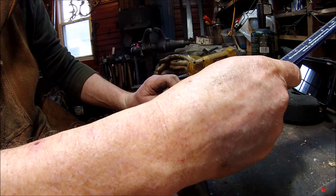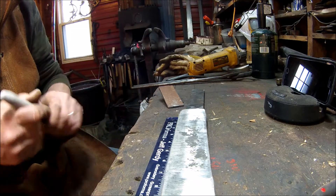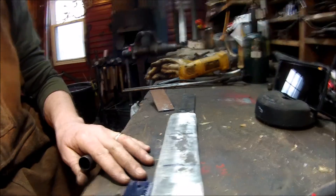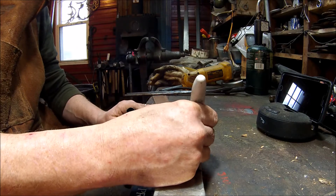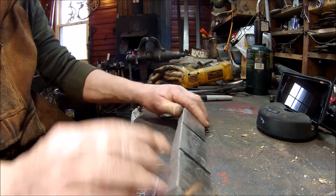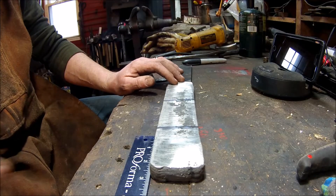We're going to mark it off roughly three and a quarter inches each section, then cut right across those lines. I'll have three pieces that I'll tack with the MIG welder just to hold while I forge weld again.